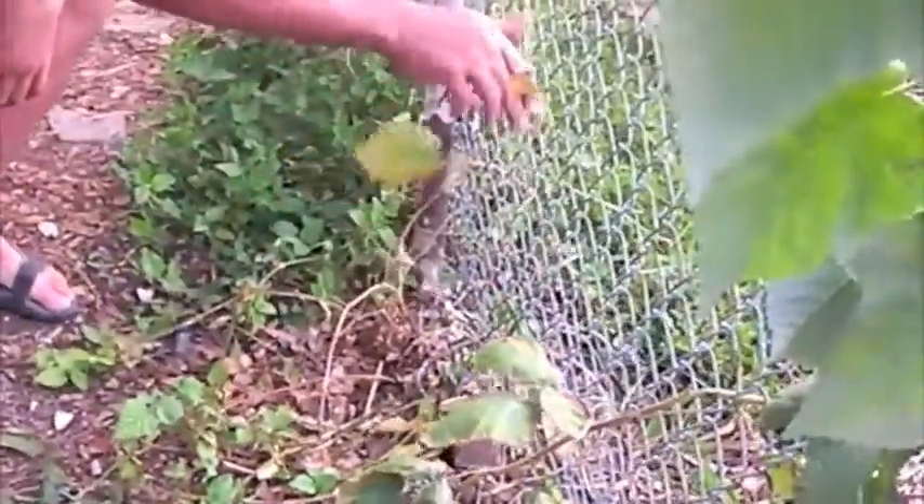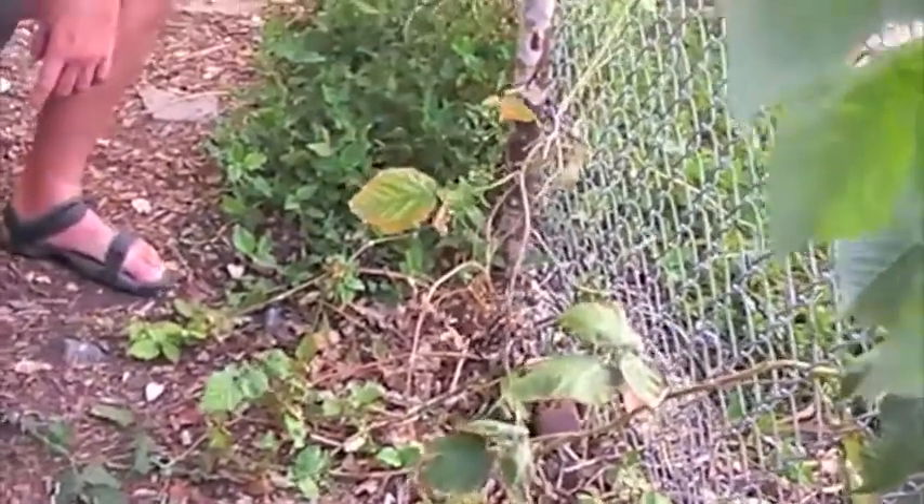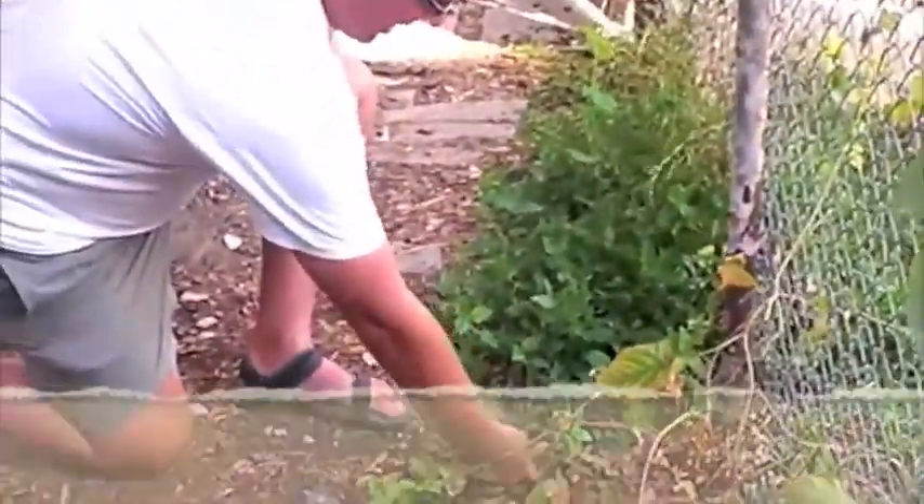These are blackberries that we planted that are starting to grow up the fence. So it has these little openings here.